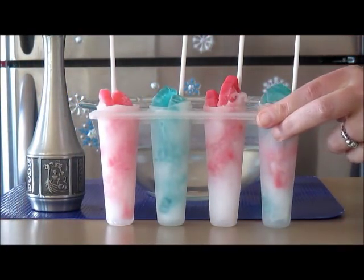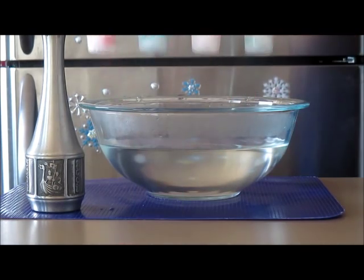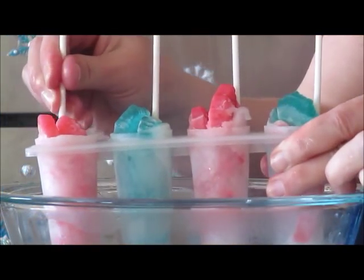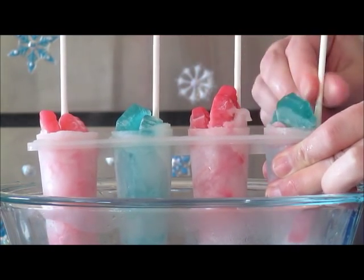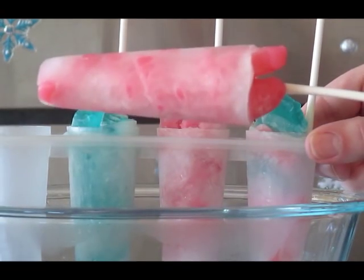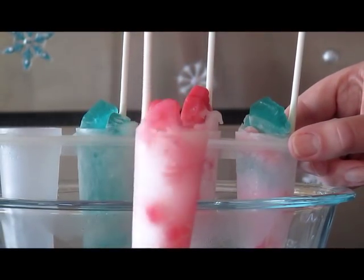I just took our popsicle molds out of the freezer — isn't this like so pretty? I love the colors and how the gummy candy really makes them pop. Now we're ready to submerge our popsicle molds into a bowl of warm water. You just want to let it sit in here for just a short period of time. I can start moving this around just a little bit — the end popsicles seem to be loose now. So let's pull them out. There we go — isn't this like so pretty? I love how the candy pops out of the popsicles as well. We're going to loosen up the other ones and then we'll be able to go outside and enjoy it.